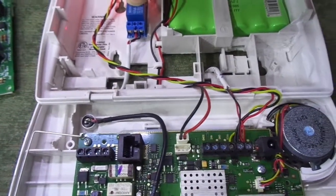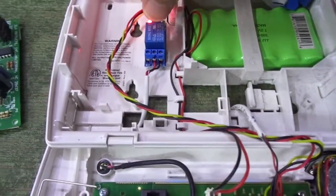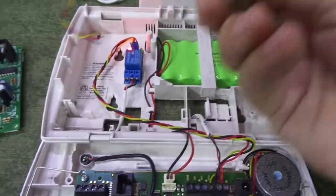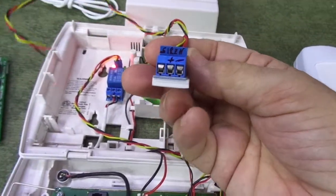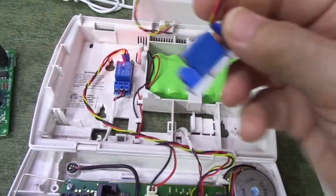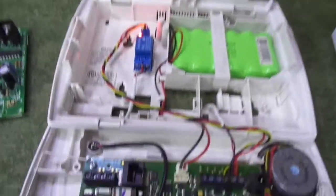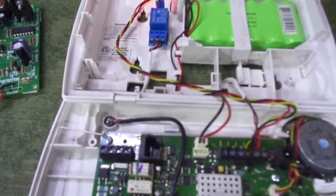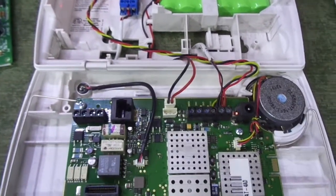So by using the module, it's very easy to connect. I've marked plus and minus for where you connect your siren, and the three wires connect to the board. Earlier I made a module using an ELK voice siren driver.